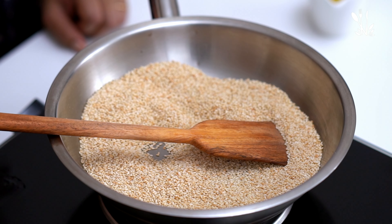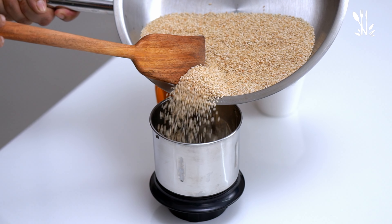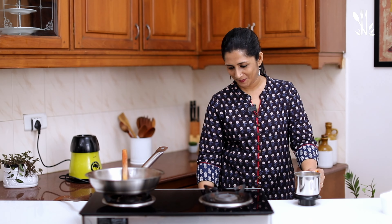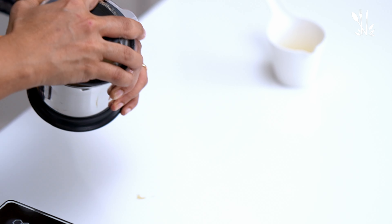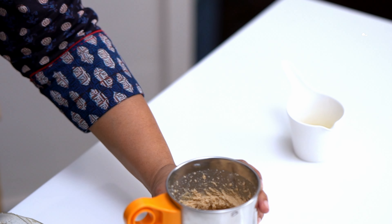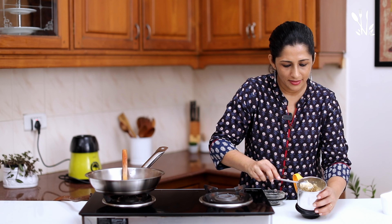Let's put it in a blender jar. Put it in a bowl. This is not a good taste yet. I will add a little bit of texture to the skin, and put it on the sides.